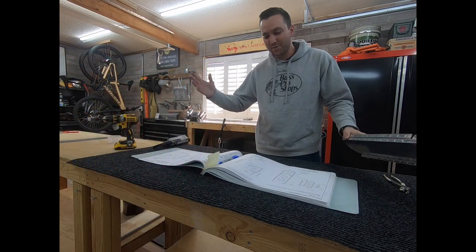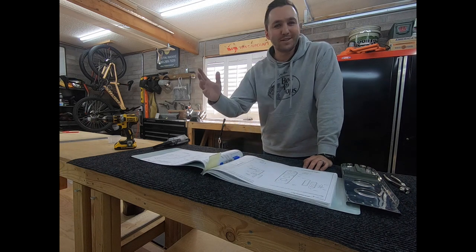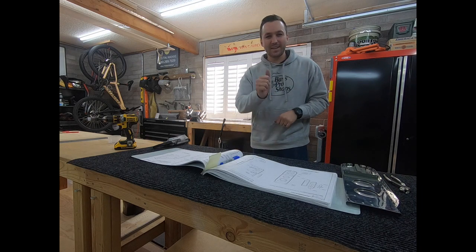Going forward it'll just be me for the time being. We're going to jump into the F1011 bulkhead and get some riveting done. Not sure if I'm going to do intricate shots or time-lapse, but we're going to get some riveting done.